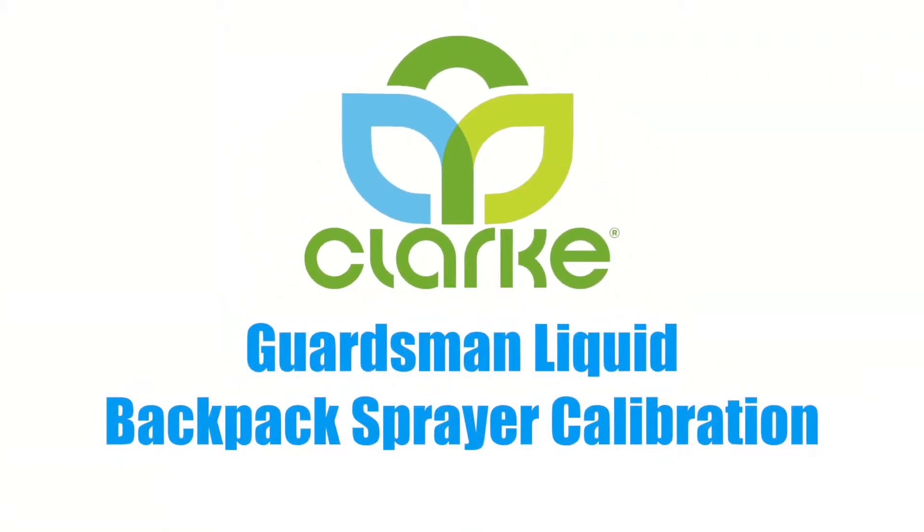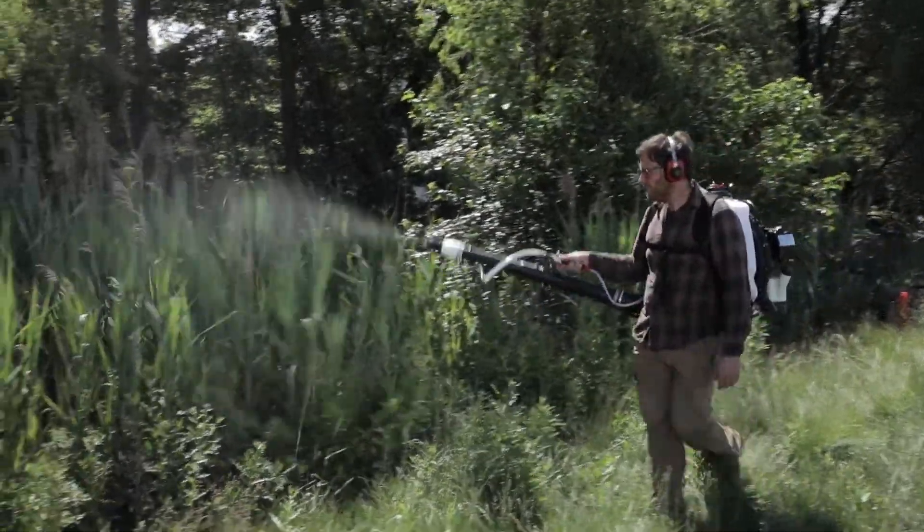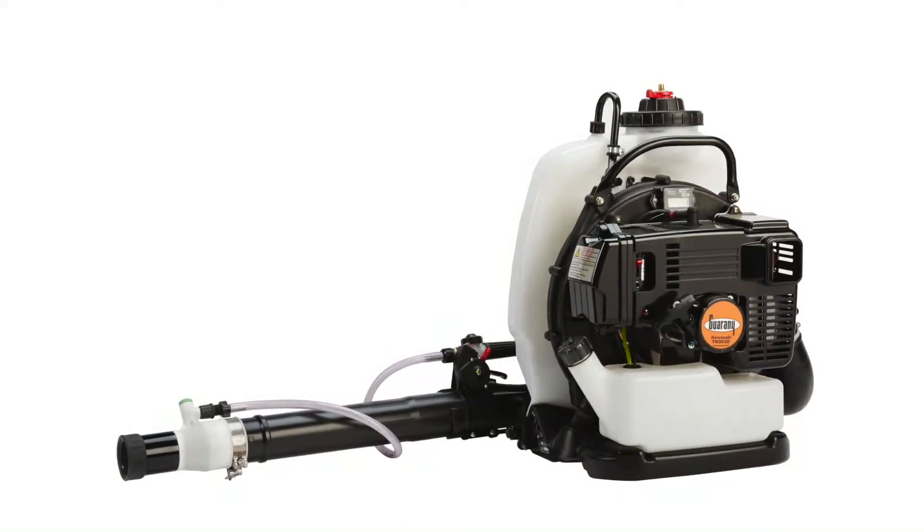Welcome. Over the next few minutes, we'll walk you through how to calibrate the Guardsman Backpack for use with Duet or AquaDuet adulticide. Let's begin.